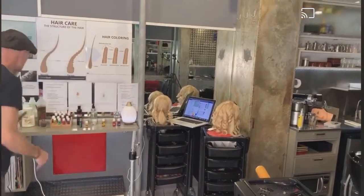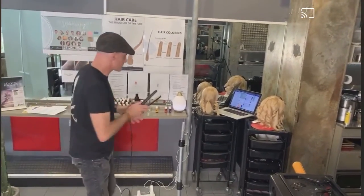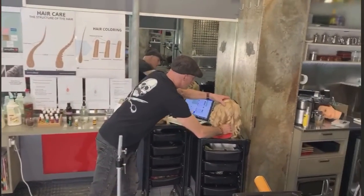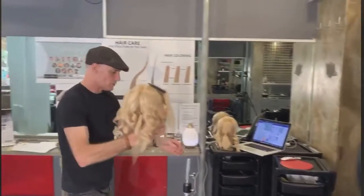First of all, how to do a really good curl, and how to do a really good water wave.